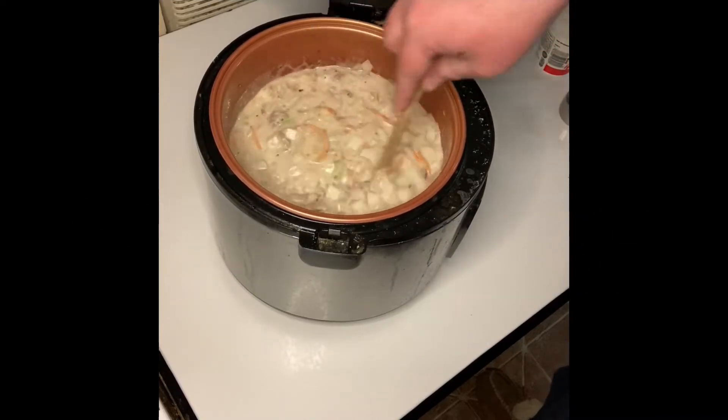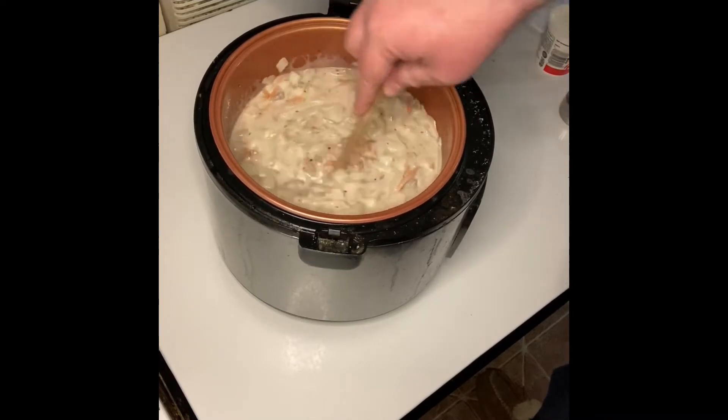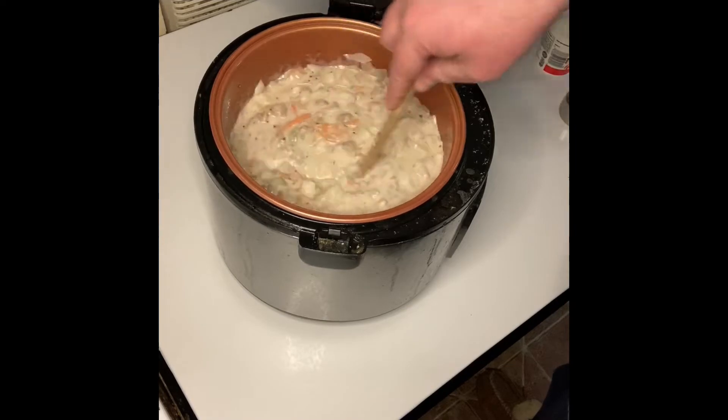Welcome to Cooking with Steve. Today we'll be making cheeseburger soup, so let's get cooking.